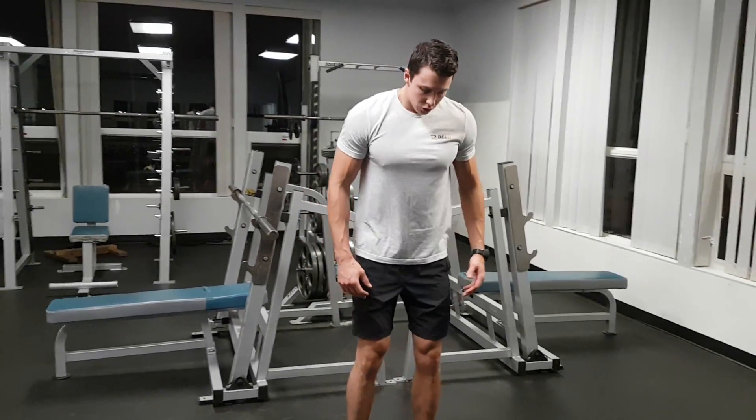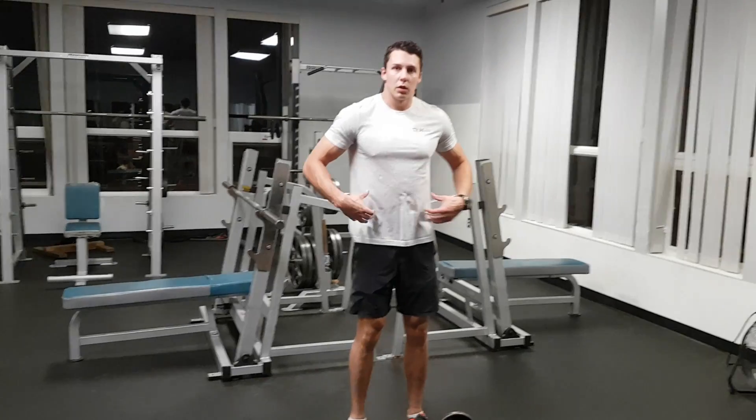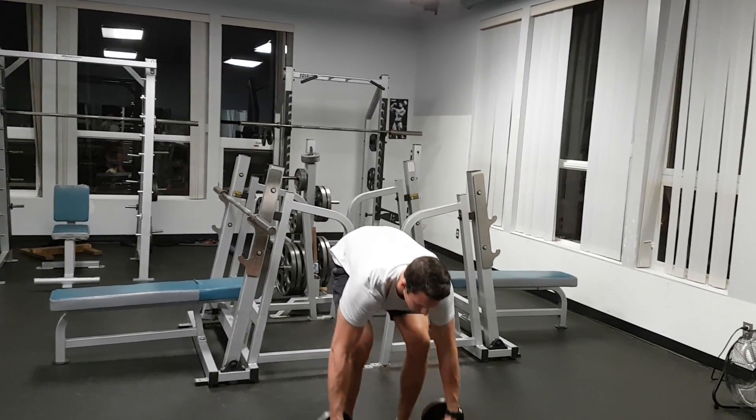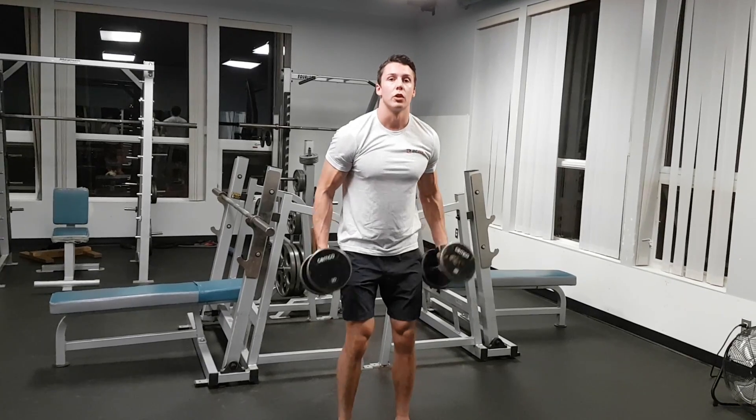Standing Dumbbell Shoulder Press. For this one we want a nice tight core so we're not using our back, legs hip-width apart. Take the weight up and just do a curl up to the top.